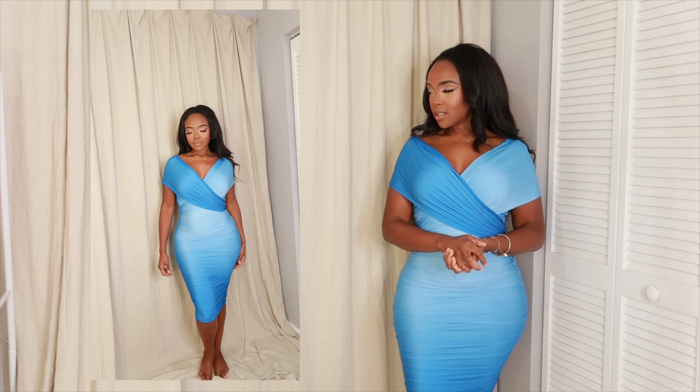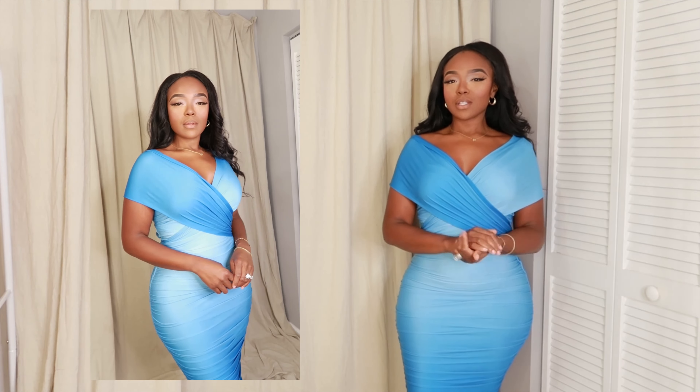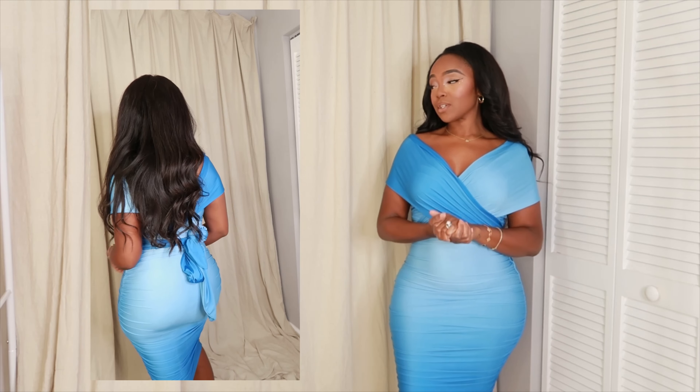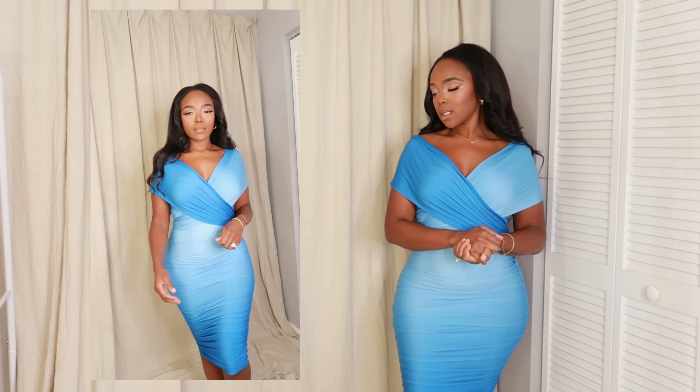Let me do a side-by-side so you guys can see how it looks. You can see the shoulders, and see how we're covering the arms — I love that. This actually works really well for people who are a little self-conscious about their arms. It's a vibe!